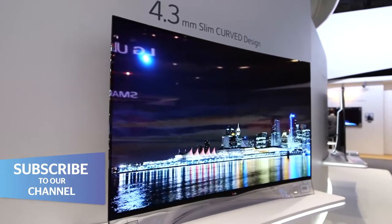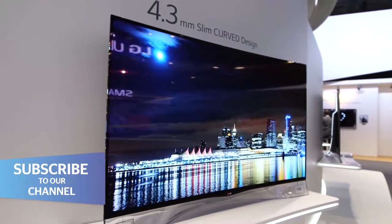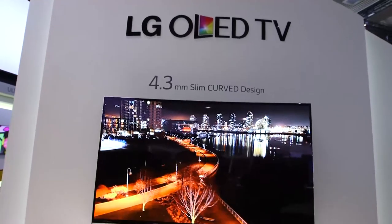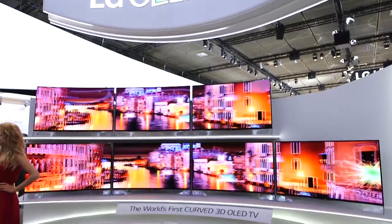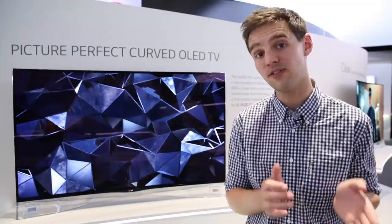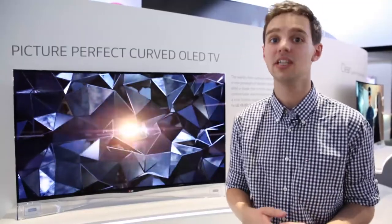While we don't have specific pricing or release details for the LG OLED TV, expect it to cost around the best part of £10,000, which is a lot of money and means that it's placed firmly in the early adopters' TV market.